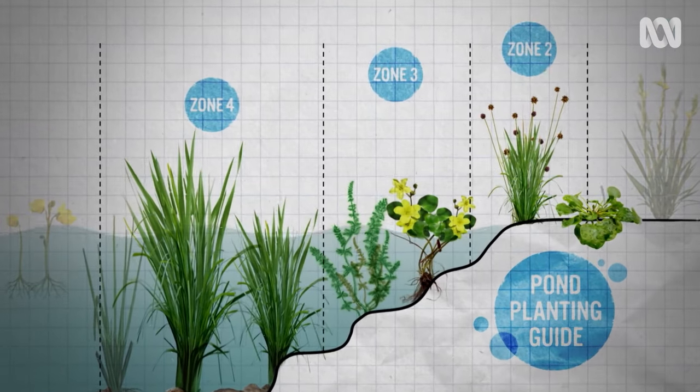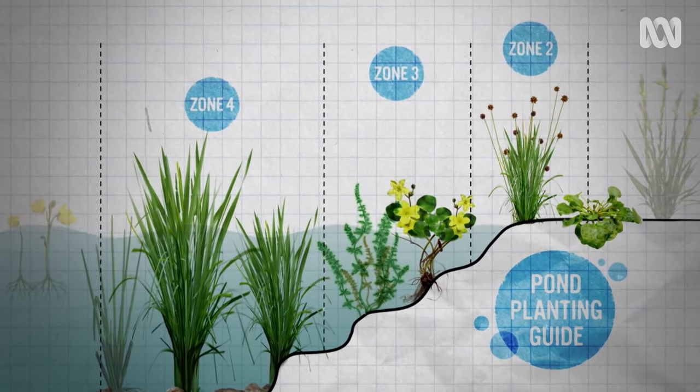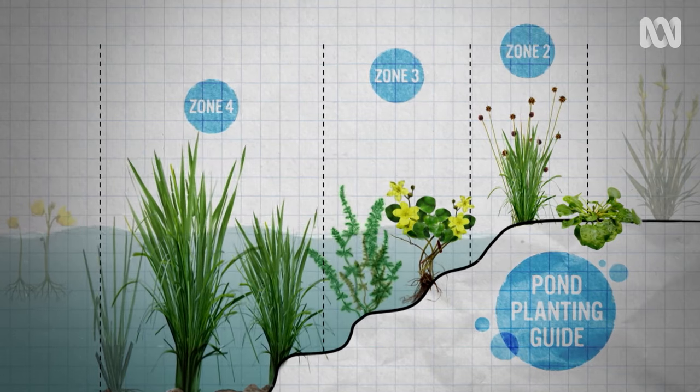Today, the shallowness of my pond and the narrowness of the bank allows me to plant only in the middle zones — two, three and four.